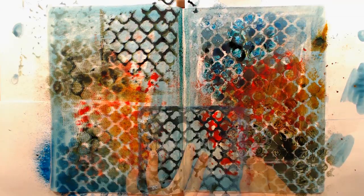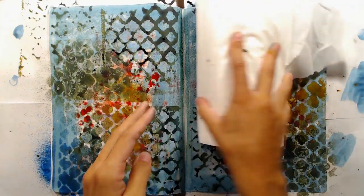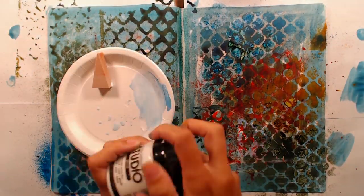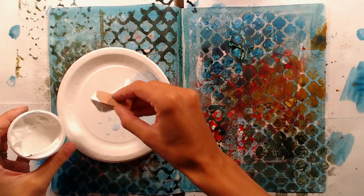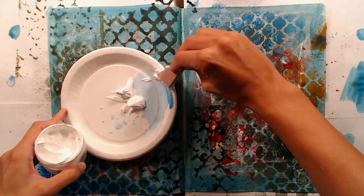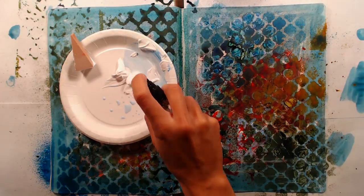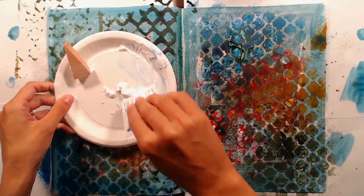I do think that the spray ink ended up being a little bit too dark but I can still work with it. I do want my page to be pretty light and have a lot of white color. So in order to lighten it up again I am using some white gesso from Ranger and mixing it with water to make it more fluid. The Ranger gesso is pretty thick and ends up being very opaque and I wanted my white to be a little bit transparent. I'm using an old card here to mix my gesso.